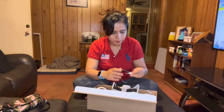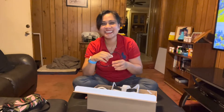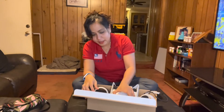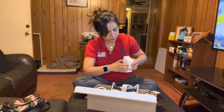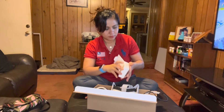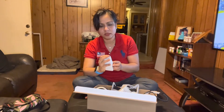Oh, a glasses spacer! So there's a spacer, probably for people who have to wear glasses. And this is, I think, the charger — yes, USB-C charger.